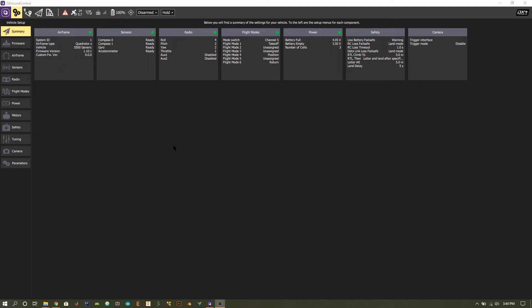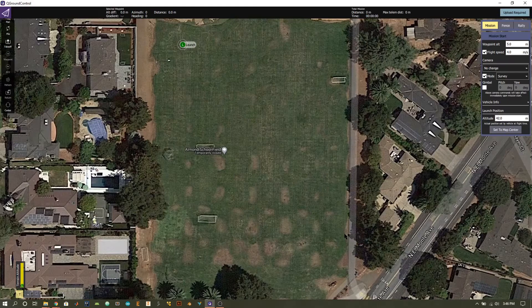Now that our radios are completely set up, we can start planning our missions. The vehicle setup page settings can remain the same from the previous video. Go ahead and press the button to go to the mission page. Once you open up the mission page you'll be brought to a map — it will either be centered on your current location using the GPS module of your quadcopter, or you can move the page to a field to plan your mission from afar.